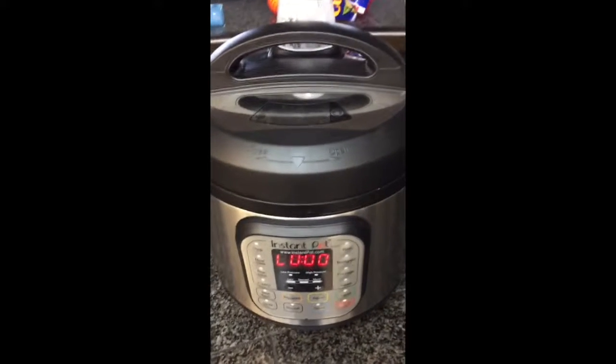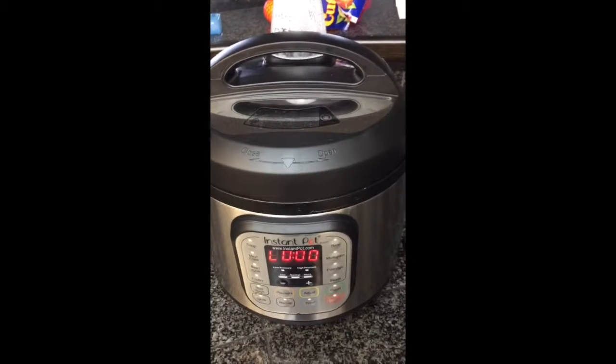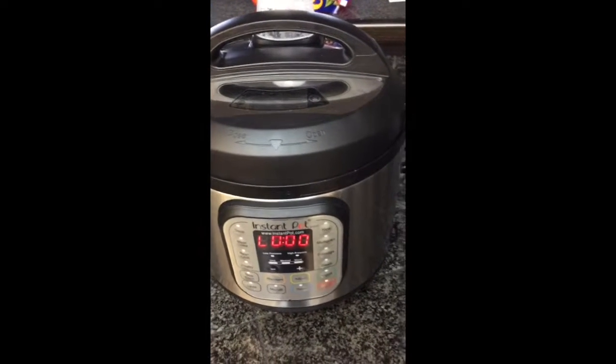When that six minutes is up, you release your pressure again, take off your lid, and we'll see what they look like.